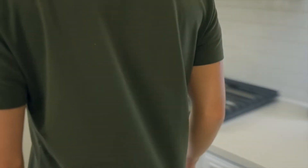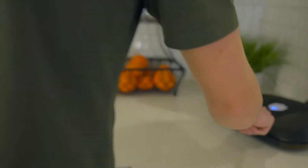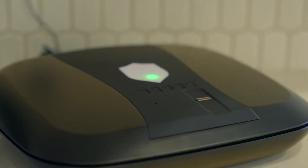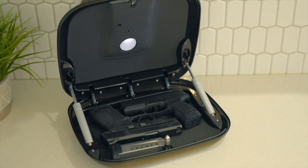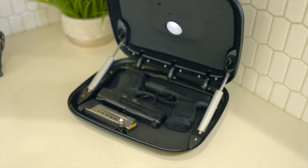Introducing the Gunbox Guardian, the innovative biometric handgun safe that provides safety and protection for you and your loved ones. Carefully conceal your firearm in plain sight while keeping it readily available at a moment's notice. This cutting-edge technology provides peace of mind and fast access when needed.